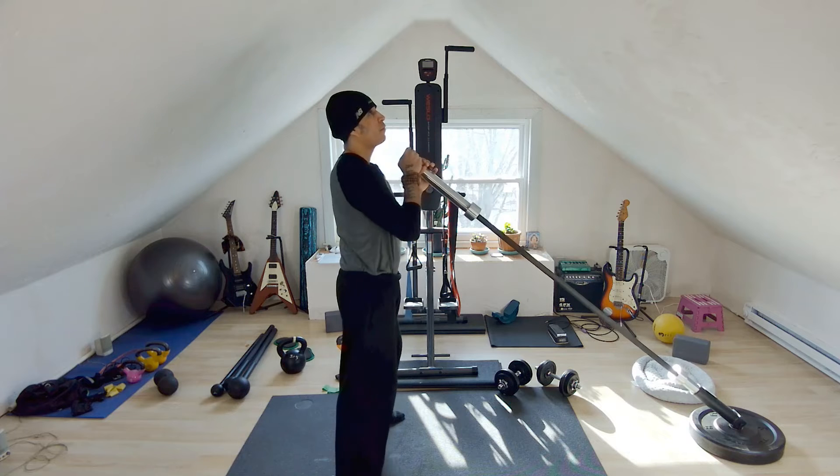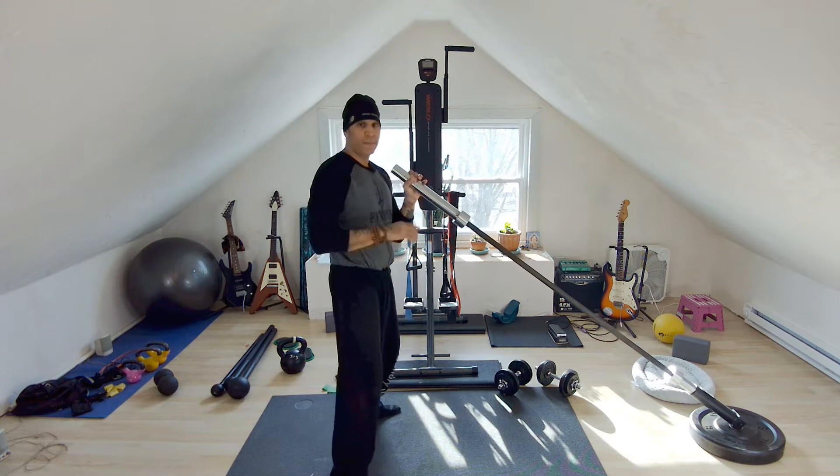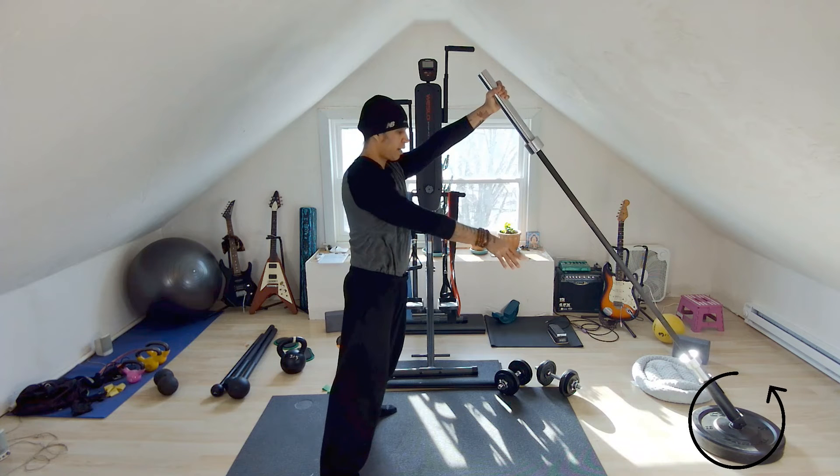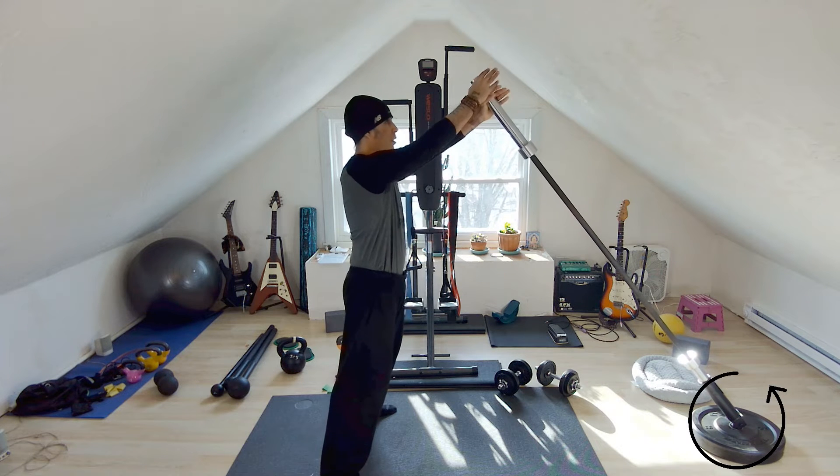What I want you to focus on is my leg position when I turn to the side. Here's my basic setup. You're going to make sure that your landmine is not going to slide anywhere — there's something underneath it.